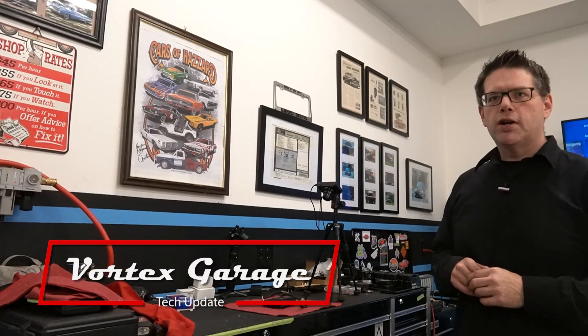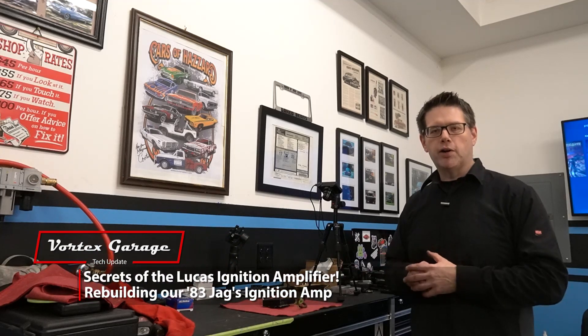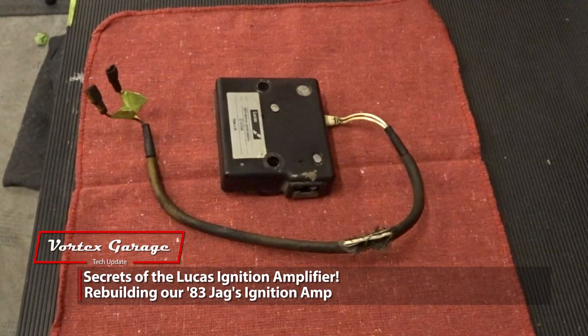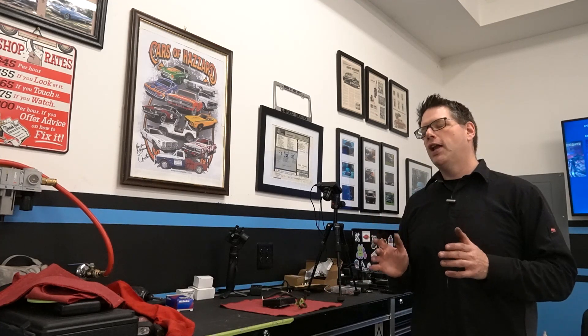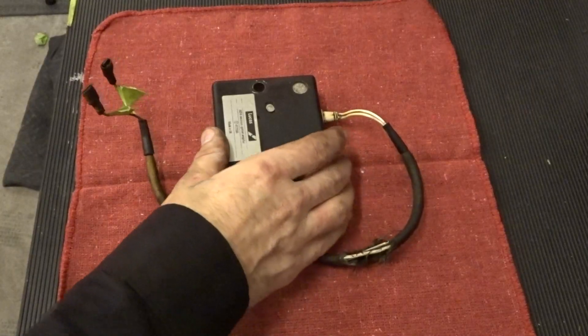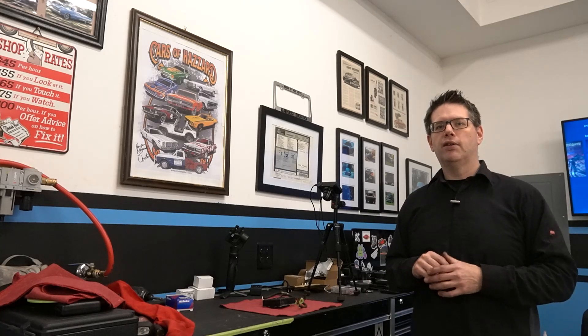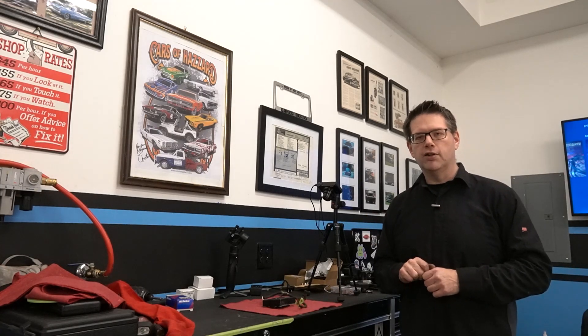Hey, welcome to the Vortex Garage. In this quick video, we want to show you that if you have a Series 3 Jaguar XJ6 with one of these Lucas ignition amplifiers and it's going bad, you've most likely seen these parts cost around $150 to $300 US dollars. What we're going to show you today is that this thing has a little secret inside, and you can actually repair it and replace the component that's known to fail for somewhere around the $20 to $50 mark.